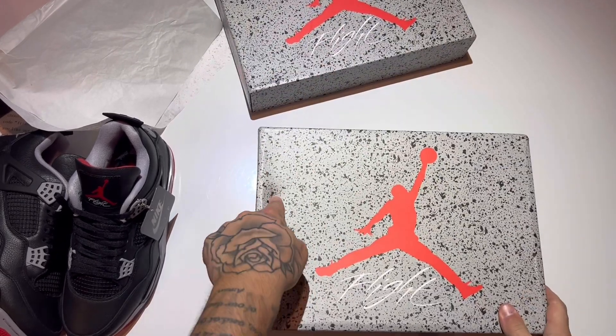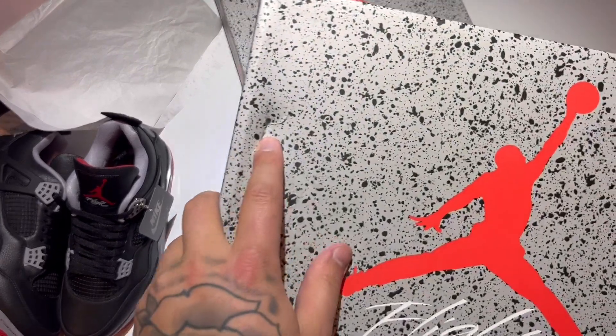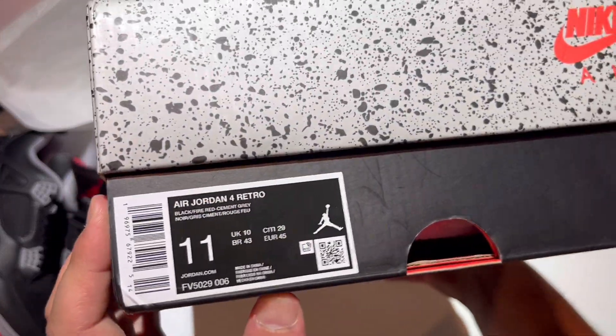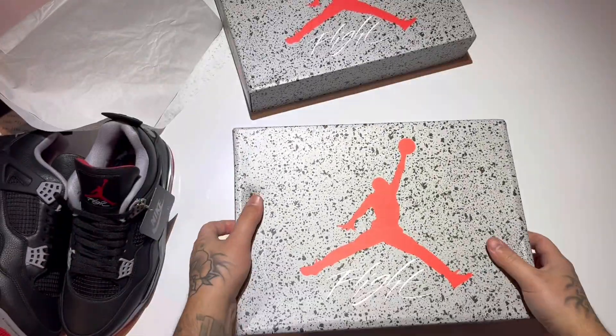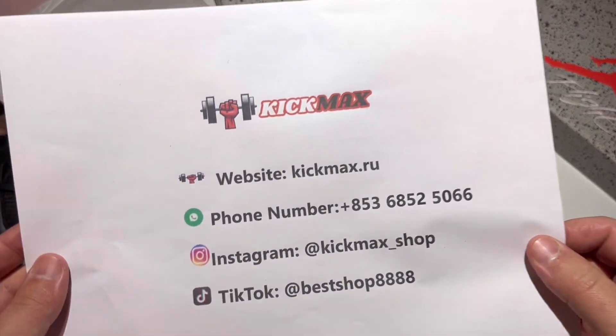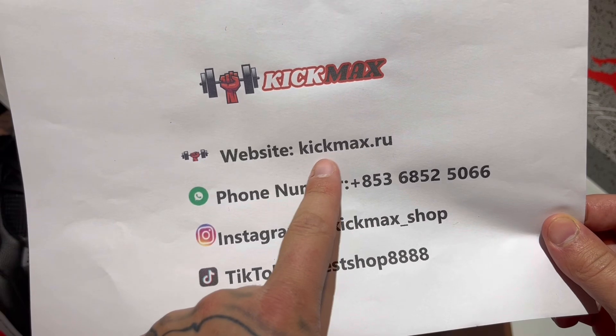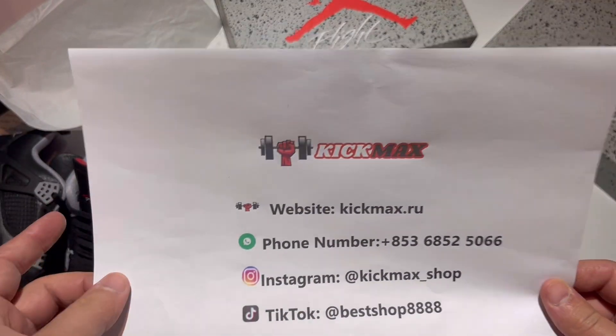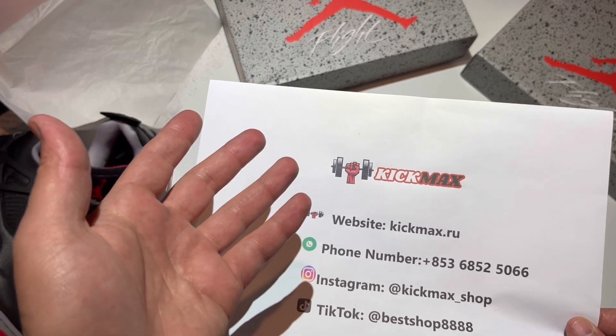It did not come like this — I accidentally punched this hole in the box — but size 11 as well. You can read the sticker if you'd like: kickmax.ru for this pair. Very nicely done. Here's all their information — I'll put both store links down in the description. Kick Max is also a great company.